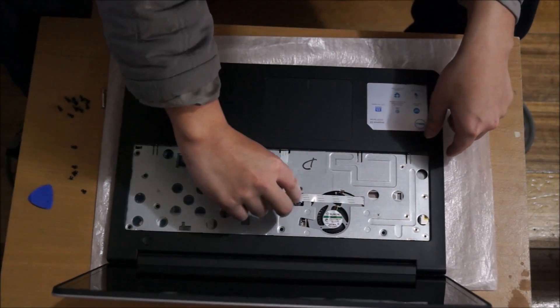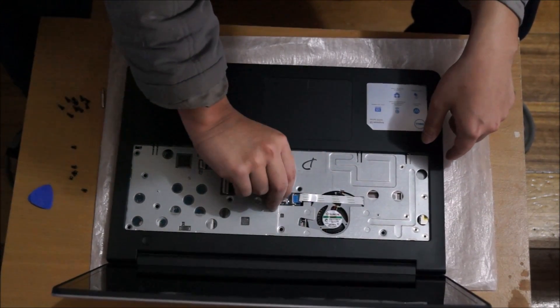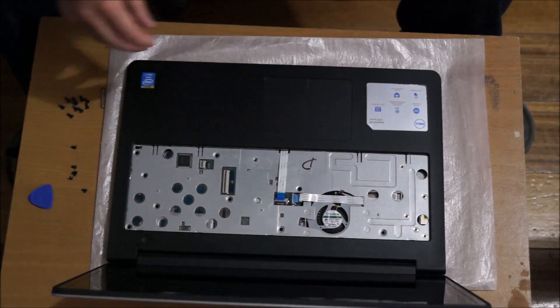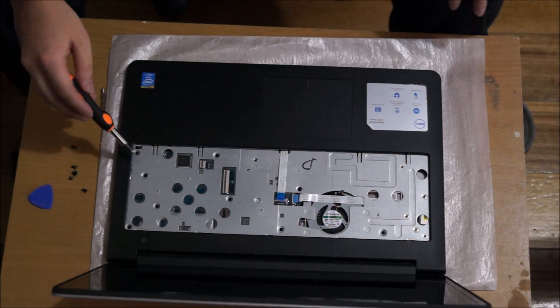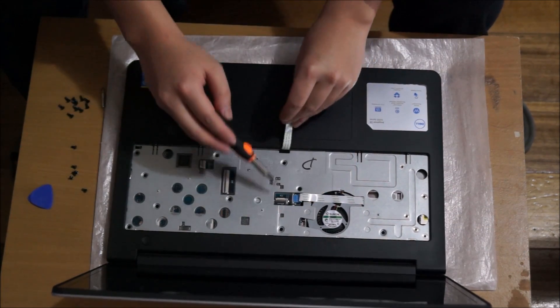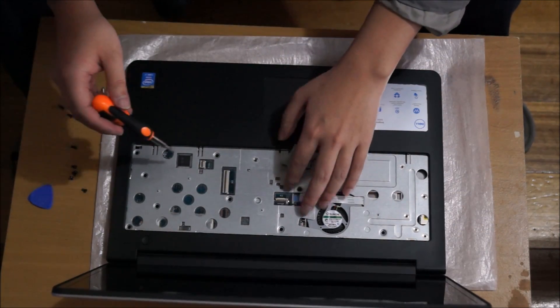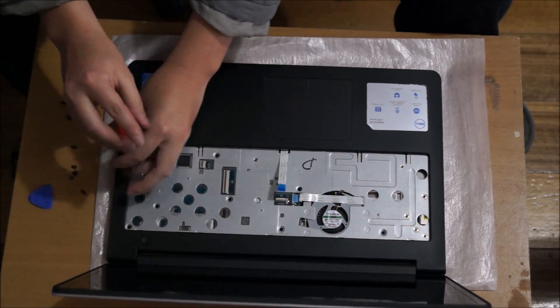You need to take out these tabs, as one of the tabs has a screw underneath it. All the screws in the laptop are basically the same, besides two screws which are for the hinge on the back.